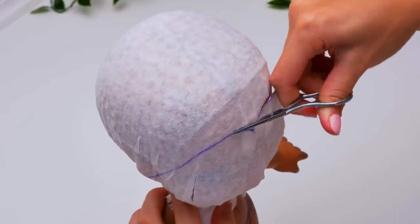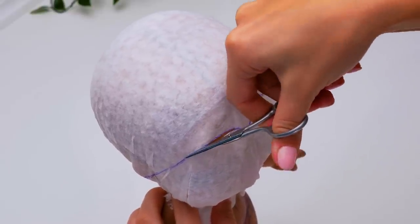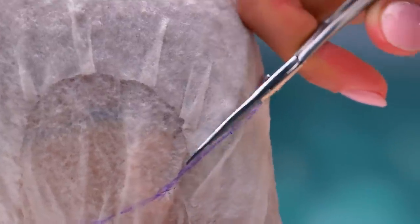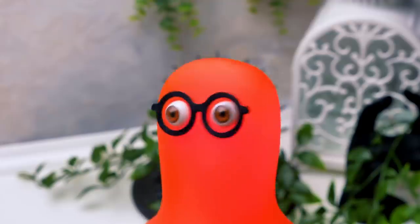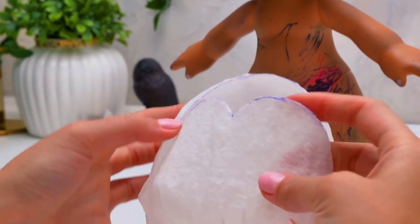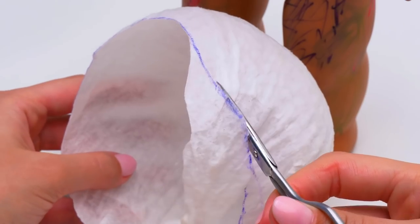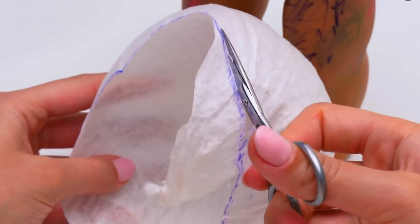Now we can easily cut out the base for our wig. By the way, Sammy, do you know where our polymer clay is — the one left from our recent craft? We're gonna need some now. Got it! I'm already on my way! Great. While I'll be finishing here — be very careful with sharp tools, guys. Remember, it's better to ask an adult to help.